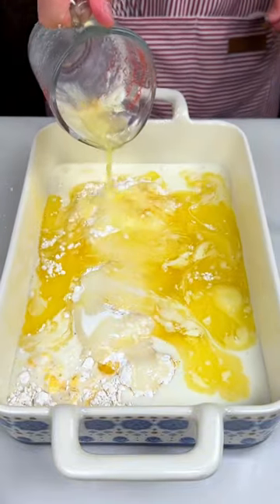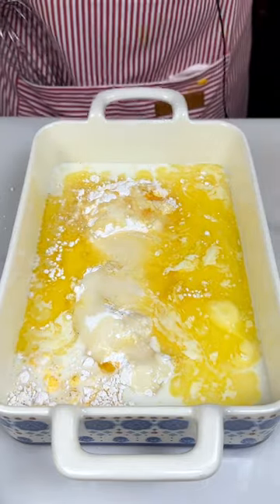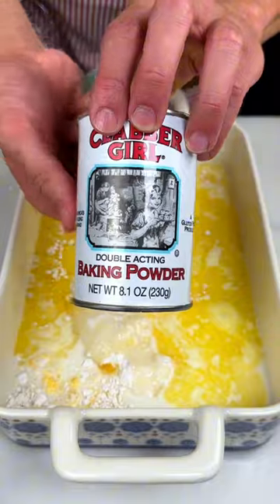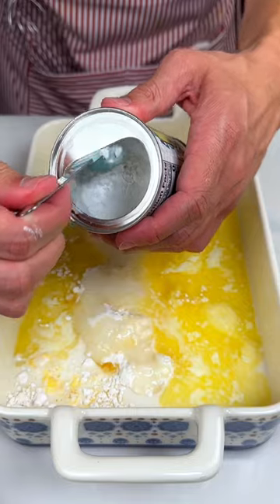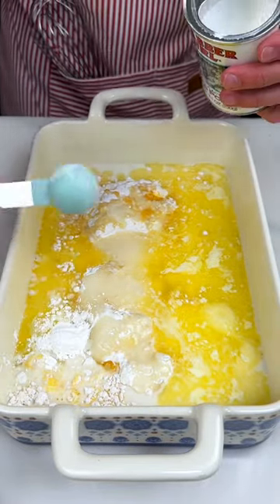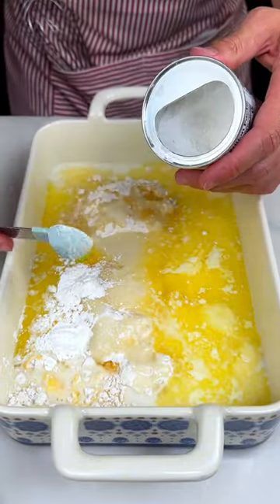Doesn't this look like a big soupy mess? But it's cornbread — you just mix it and it's amazing. So next we are going to use three teaspoons of baking powder. Clabber Girl, three tablespoons. You could use this measuring tool to get the right amount — one, two, three. Perfect.